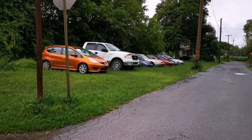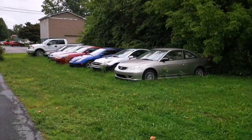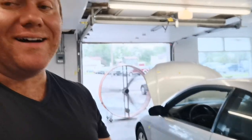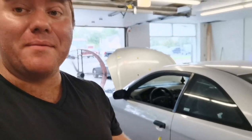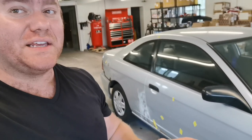We got another Honda out of the boneyard. This one's pretty rough, I'm just gonna be honest. It's got rust, it's got dents. This thing is pretty messed up — it probably has over 20 to 30 dents in it.